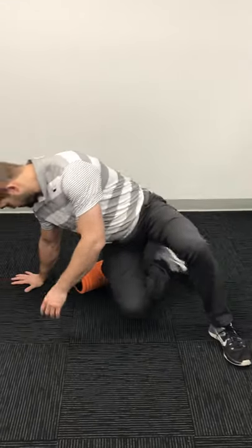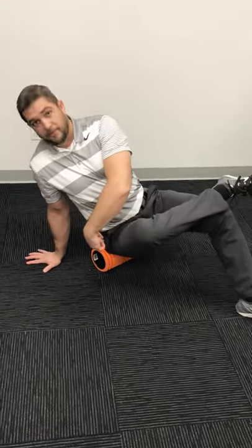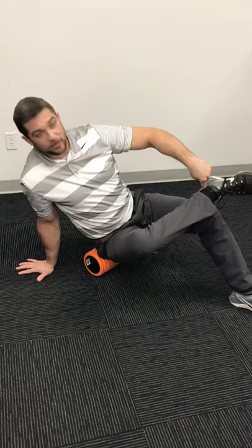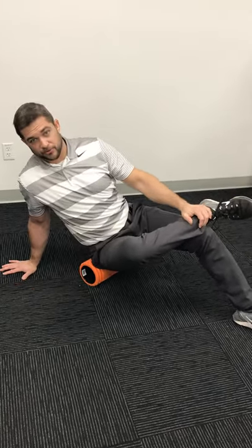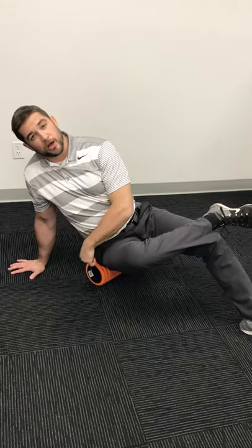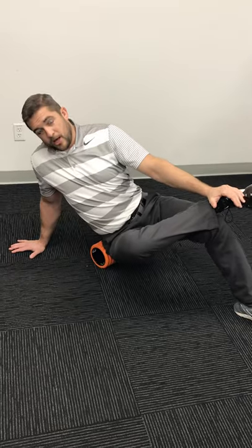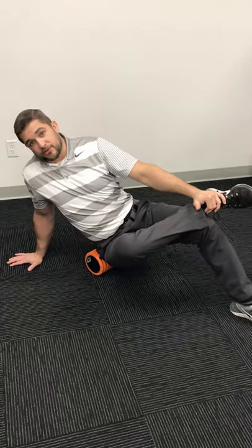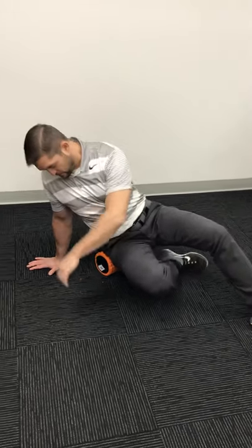For this one, start with your glute on the roller. Bring the ankle of the same side up and over, resting it on top of the opposing knee. Hold your ankle for general stability and post up with your other hand. You'll be able to put good pressure on the roller. Slowly roll all the way across your glute and piriformis, find the most tender point, and hang on that for 60 seconds.